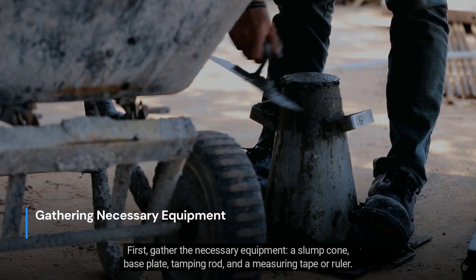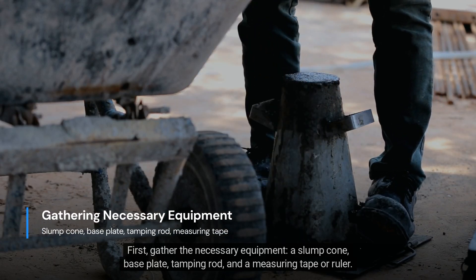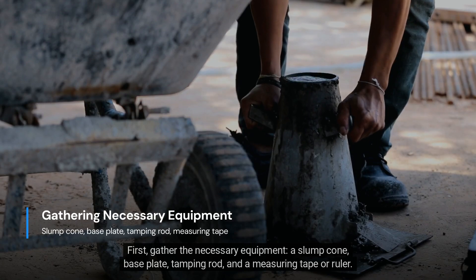First, gather the necessary equipment: a slump cone, base plate, tamping rod, and a measuring tape or ruler.